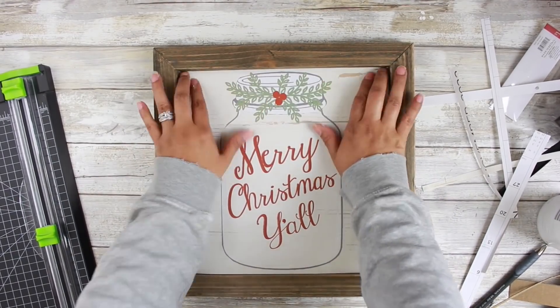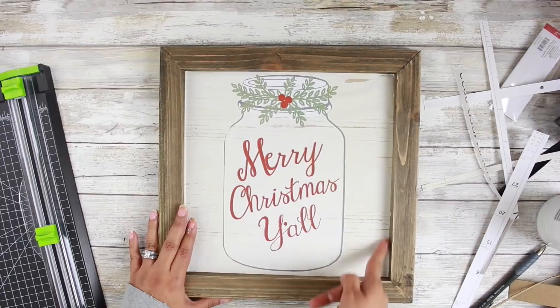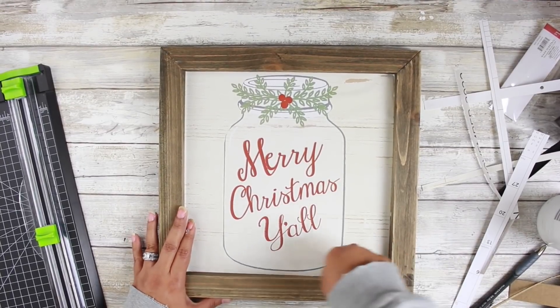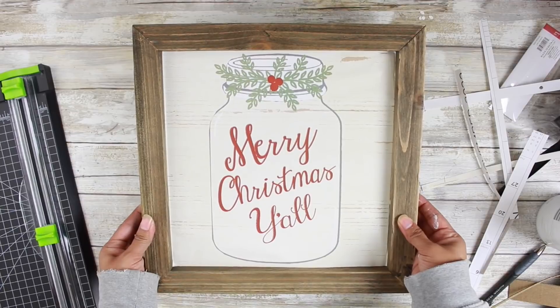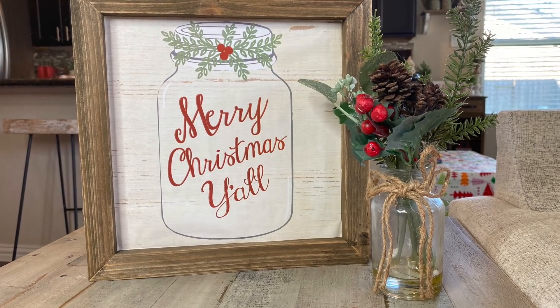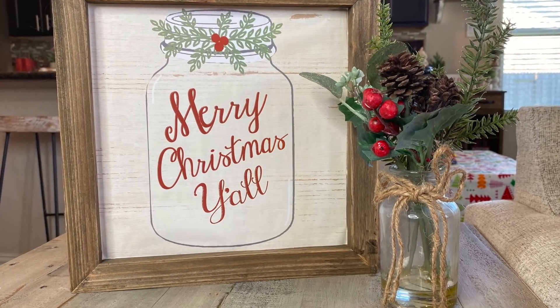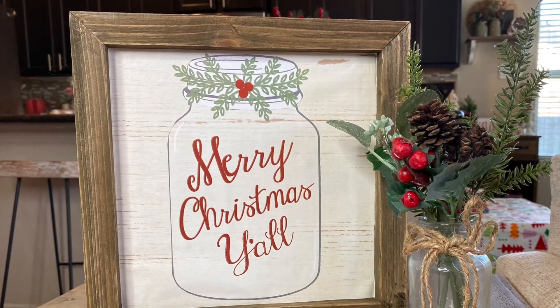This little item cost $3 to make — $1.99 for the frame and $1 for the calendar, or maybe a quarter for the calendar because I only used one page and still have 11 more pages to use. I love how simple this piece turned out. You definitely could add some greenery or a bow. Let me know what you think about it in the comments down below.